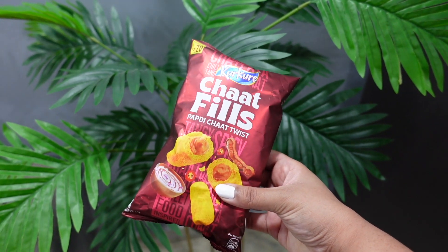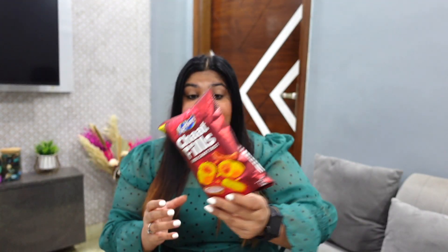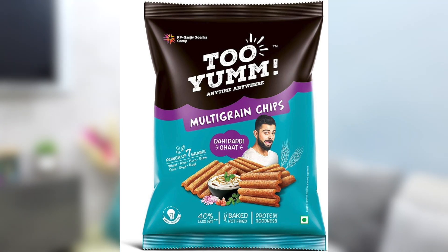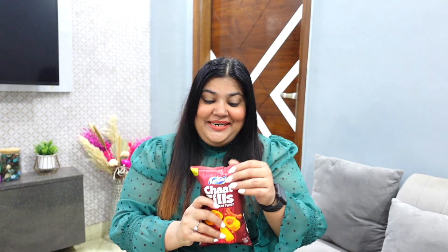Next is Kurkure Chaat Fills, Papadi Chaat Twist. This packet is actually 20 rupees, which is the normal Kurkure price. But this is a Chaat Fills — it's a roll with a filling of masala, a Chaat-tasting masala, Papadi Chaat flavored. I had tried a Papadi Chaat packet before in a healthy category and it was good. I thought it would be sweet Dahi or sweet Chutneys, with no masala, but it was actually good. If you like Chaat, you would like it. But this one, I have to actually try it.